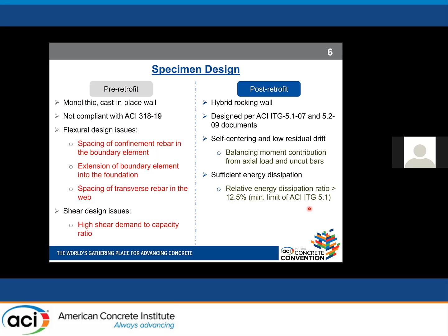Our post-retrofit specimen was a hybrid rocking wall designed per ACI ITG 5.1 and 5.2 documents, which require hybrid rocking walls to have sufficient self-centering and energy dissipation. To achieve sufficient self-centering in the form of low residual drift, we balanced moment contributions from axial load and uncut bars. For sufficient energy dissipation, the ITG document requires at least 12.5% relative energy dissipation ratio.